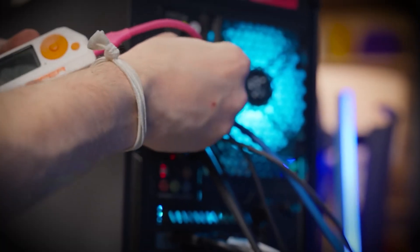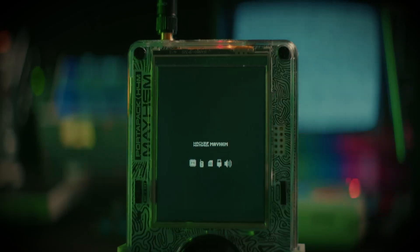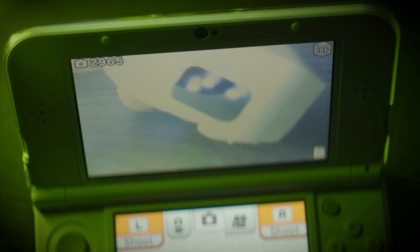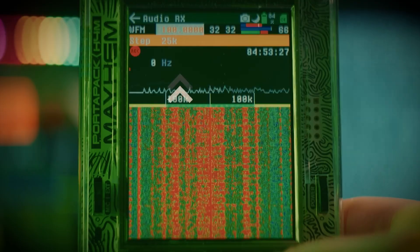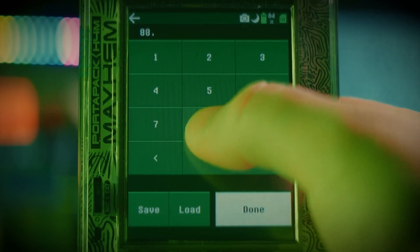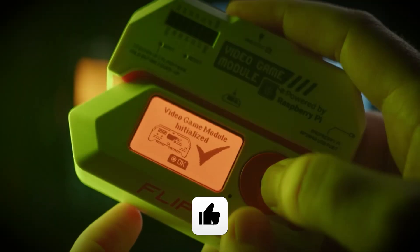So which one is better? The truth is that question misses the point. The Flipper Zero is about access. The HackRF PortaPak H4M is about control. One lowers the barrier — the other raises the ceiling. If you're just getting started, pick up a Flipper. Let it spark your imagination, teach you how signals move through space, and how devices talk in whispers you were never meant to hear. But if you already know the language of signals — if you dream in spectrograms and code — then the HackRF PortaPak H4M is your next move. It's not just a device; it's a gateway to absolute mastery over the wireless world. Two tools, two paths, one revolution in your hands. Are you here to play, or are you here to build? Because once you choose, there's no going back.